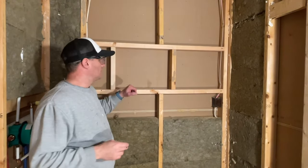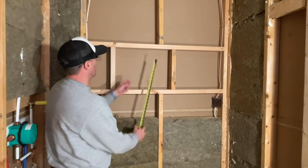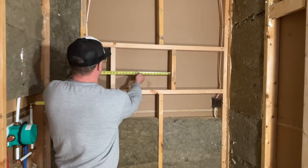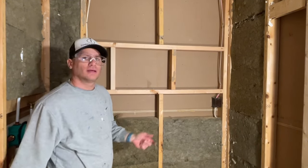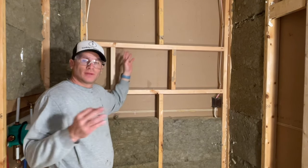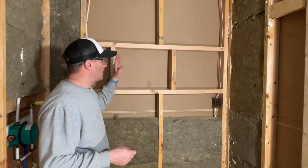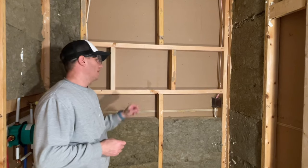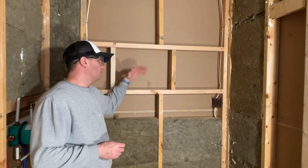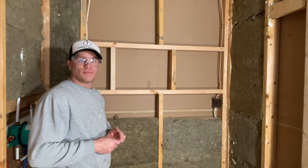The niche is roughed in. Our measurements are 14 by 18 and a half inches rough. We have about two more inches to account for on each side — 14 minus two is 12, and 18 minus two is 16 — so there's your finished 12 by 16 niche. Next up we're going to put some cement board on and then waterproof it.